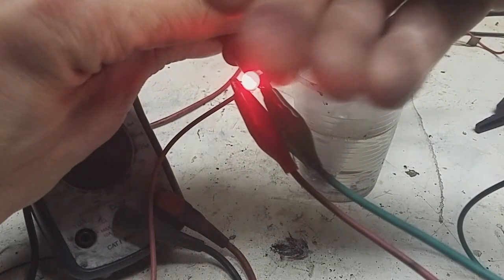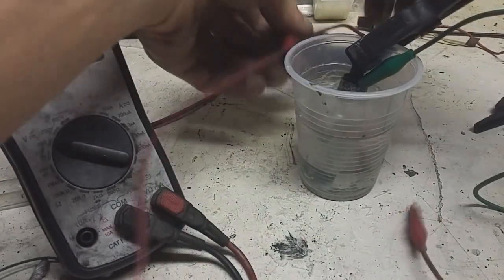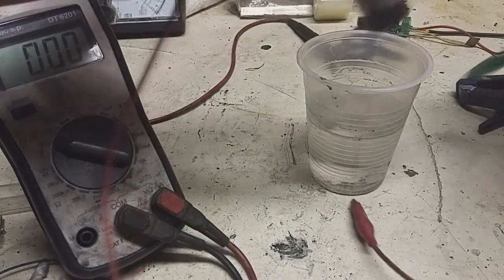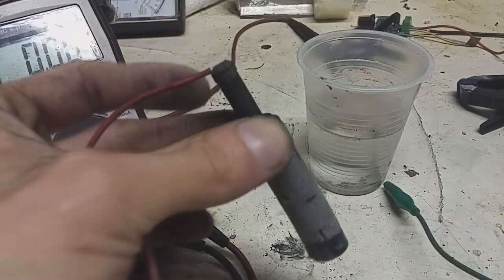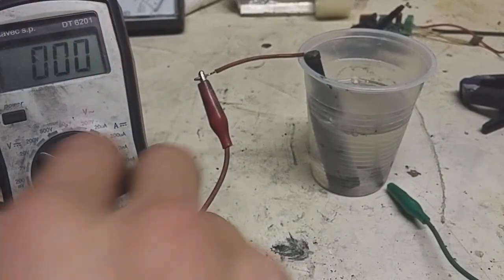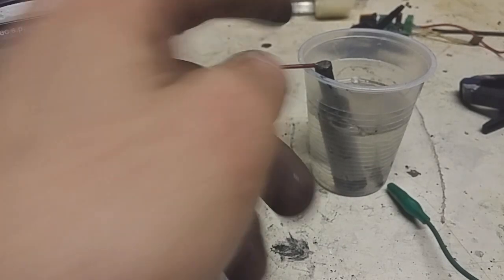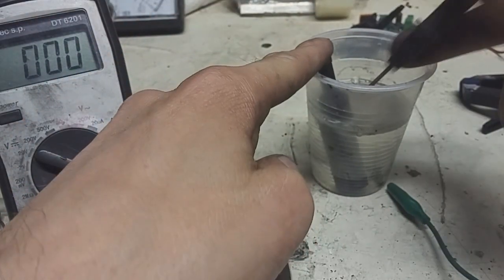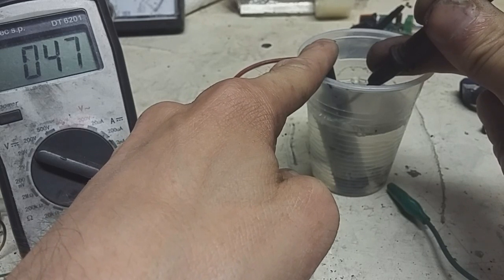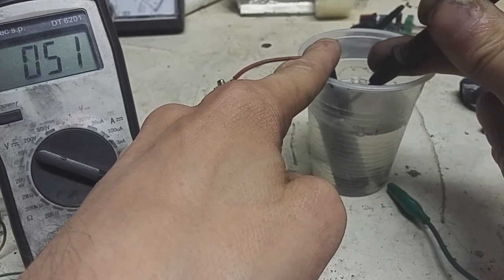You can see how strong this LED is with this battery. The current is not so great because I used a really tiny amount of active material. You can see 400 milliamps, 500 milliamps, and rising.